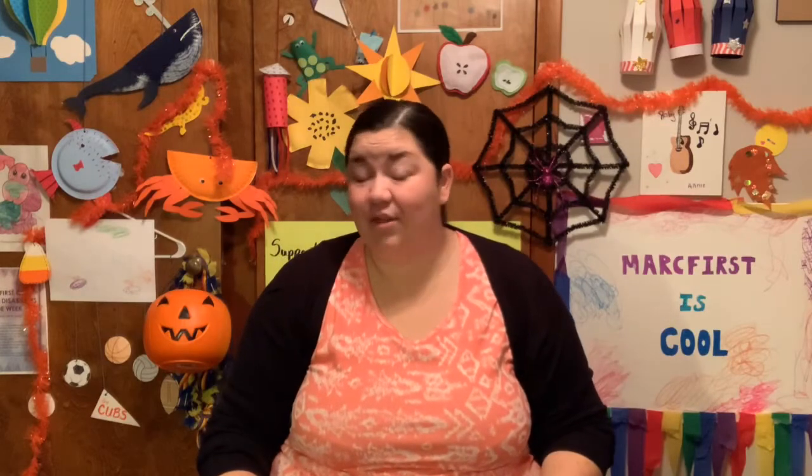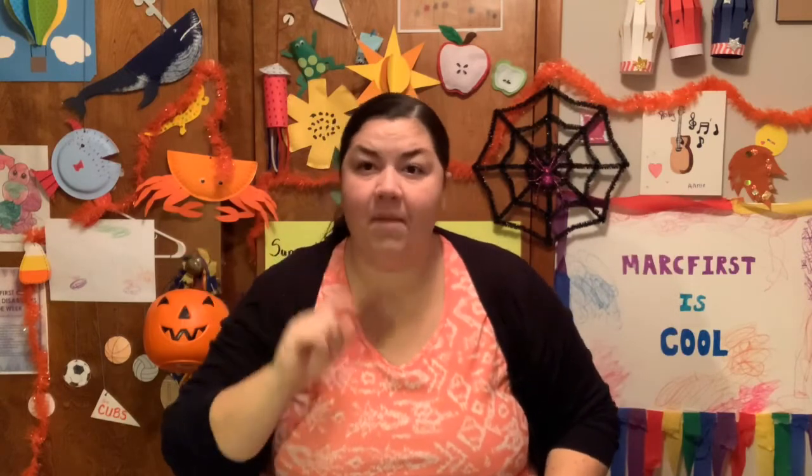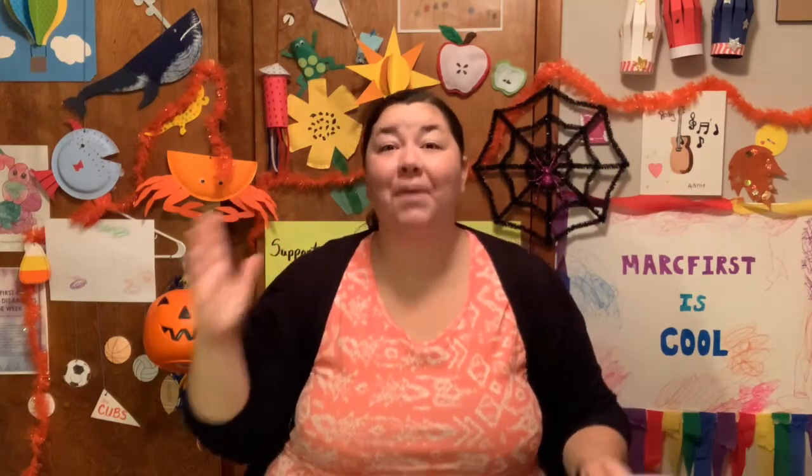Our weather today is a high of 73 and a low of 47. It's supposed to be sunny, so enjoy that beautiful fall weather out there. Our joke of the day: How do you mend a jack-o-lantern? With a pumpkin patch!